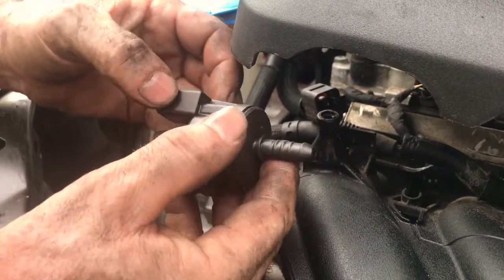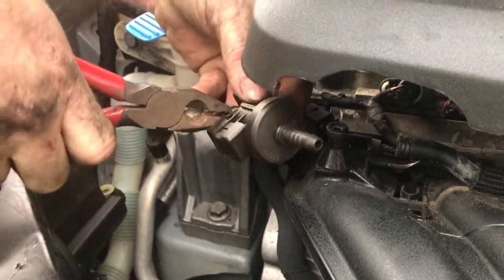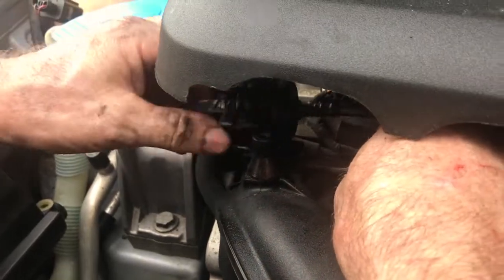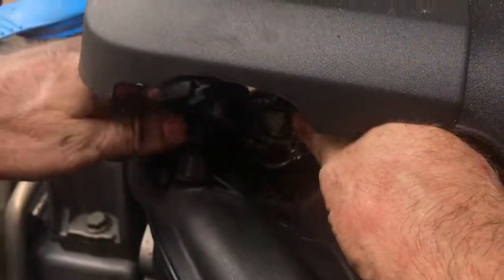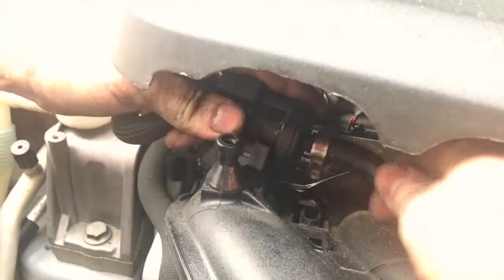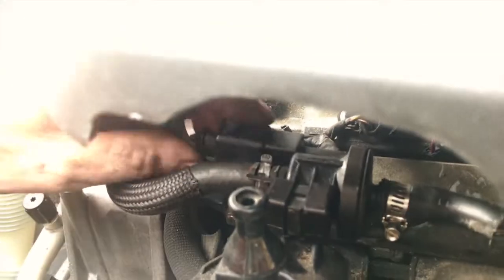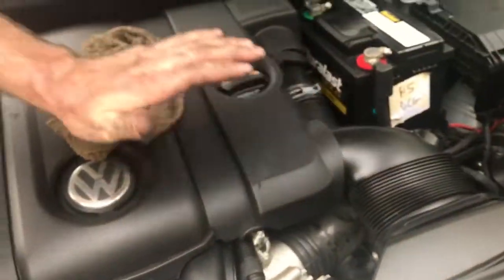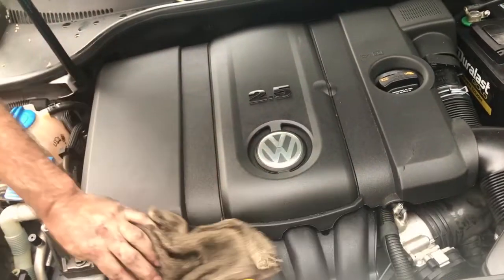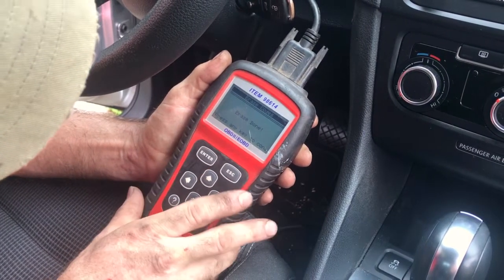There's an arrow - it only goes one way. We're going to put in our new clamp to make it easier. Put that back on its little support, plug the electrical connector in, and push it down. Now that we fixed it, we're going to erase the code - enter, erase codes, erase trouble codes, erase - done. Erase codes complete.